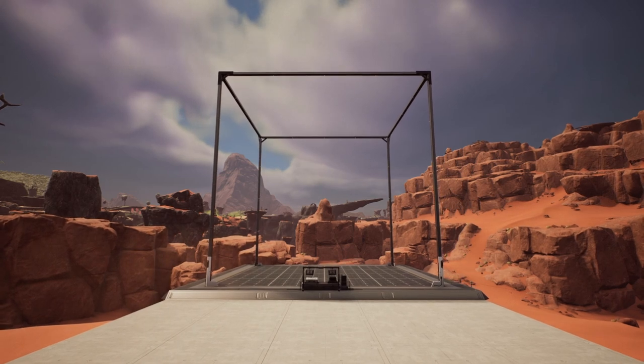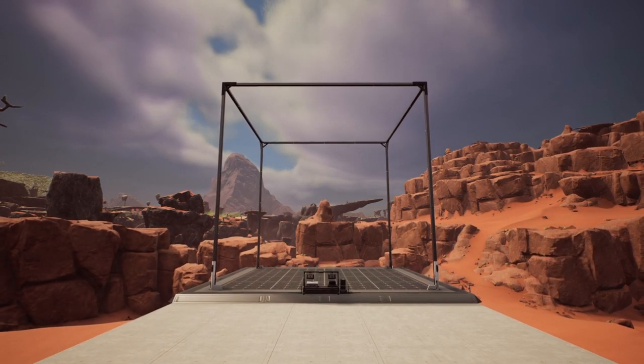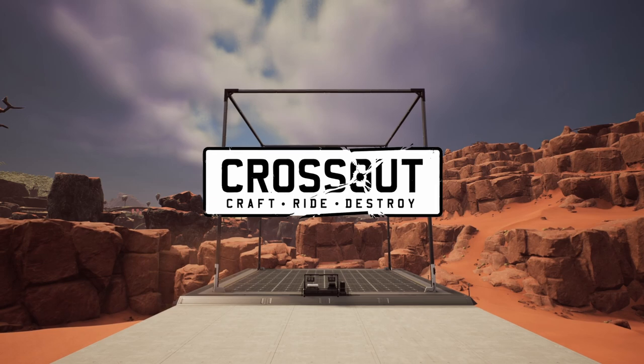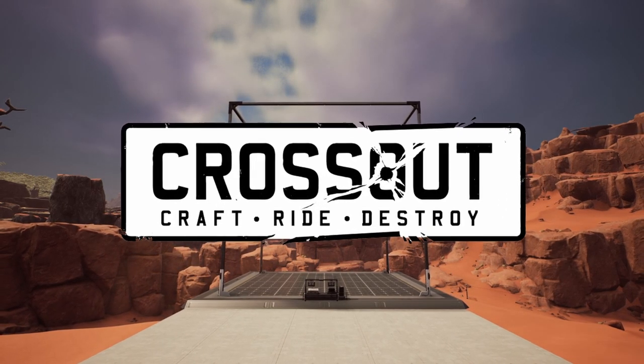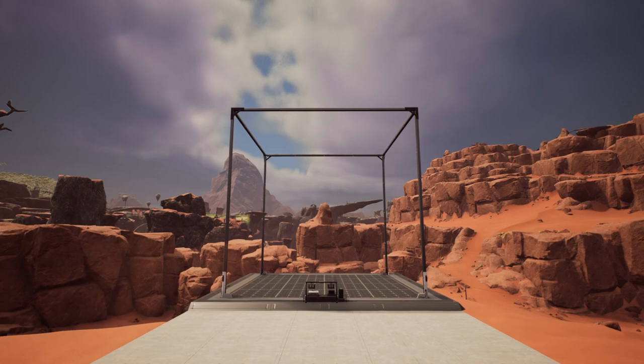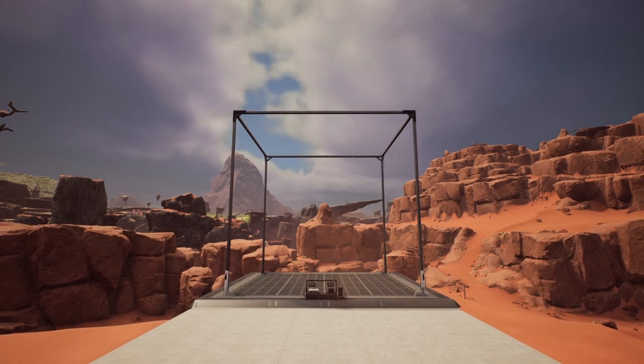I will put a link in the top right hand corner now. This video is also sponsored by Crossout, but there'll be more on that later. Make sure to stay to the end to check out my newest blueprint that I'll be making available to you all.